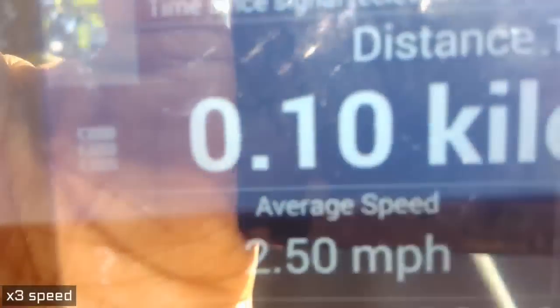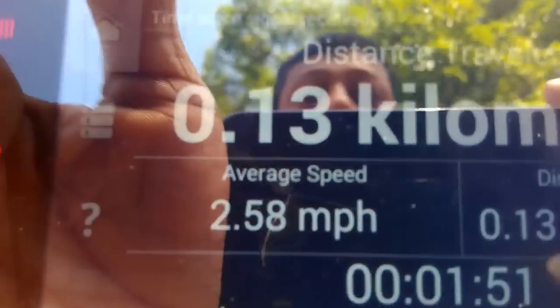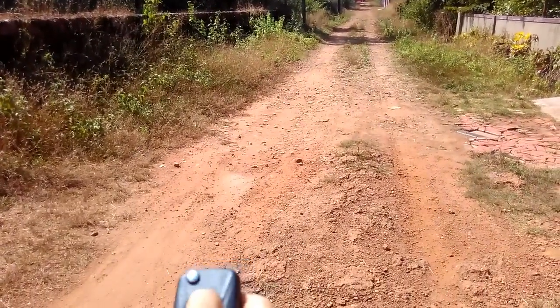Let's move a little bit further. Yes, it is working from distance. Let's go for 150 meters — you can see it — and we'll try to press the key. It's working from 150 meters.